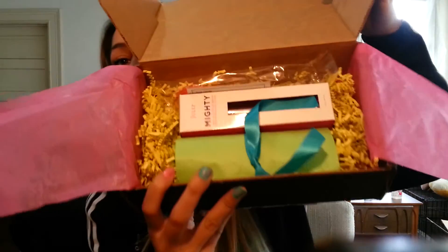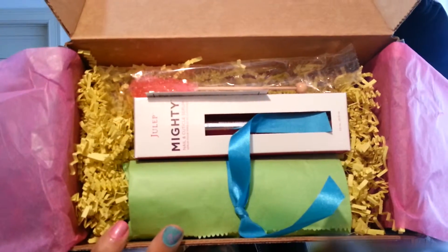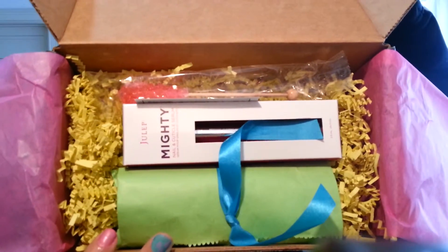It comes with a little pink paper like always. On the inside of the box it looks like this — cute, right? It's all full of Easter-y colors and prettiness. The first thing I got was my Julep Mighty Nail and Cuticle Serum.